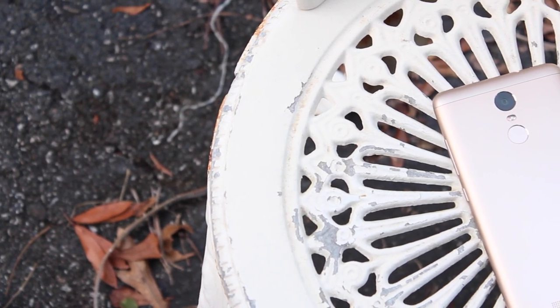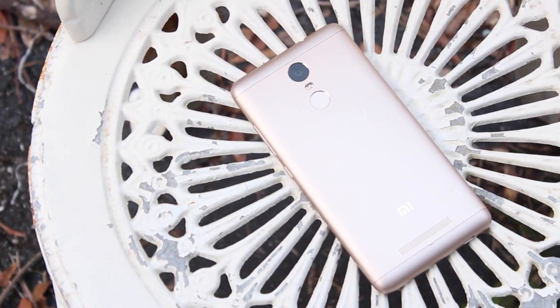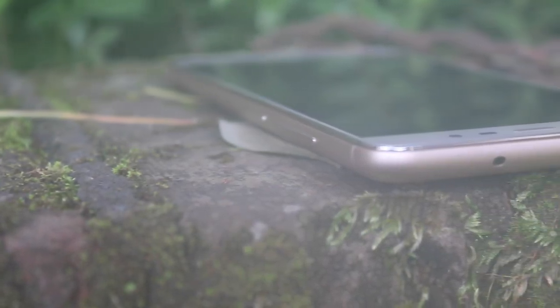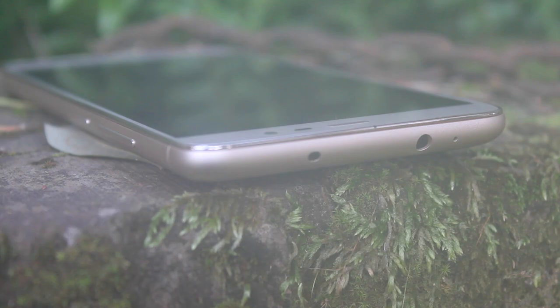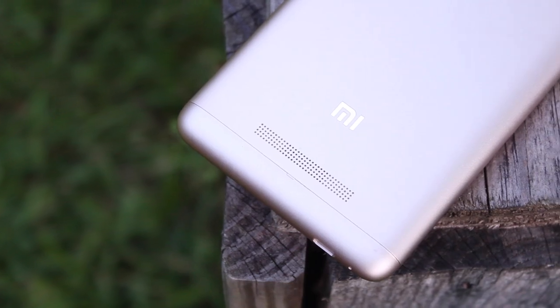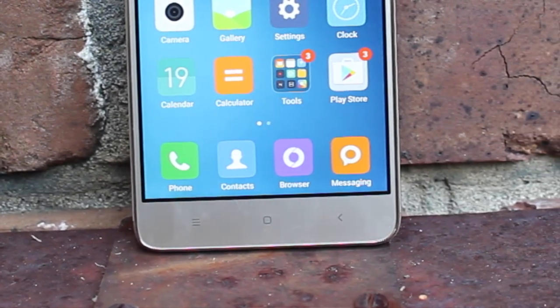First up, we'll talk about the design of this device. Xiaomi has finally stepped up their game with a full metal build device — though this is not actually a fully metal build. You have a strip of plastic on the top and bottom of the back, which lends to the grip of the phone. This is one of the grippiest metal build phones with those curved edges. Up top you have a 3.5mm headphone jack and IR blaster. To the right side you have a nice tactile power button and volume rocker. On the bottom is the USB 2.0 charge port and microphone. On the back you'll find a single speaker and a 13 megapixel rear-facing camera. On the front you'll find a 5 megapixel camera and menu, home, and recent capacitive buttons. The design and build quality is more than you would expect from a phone in this price range.